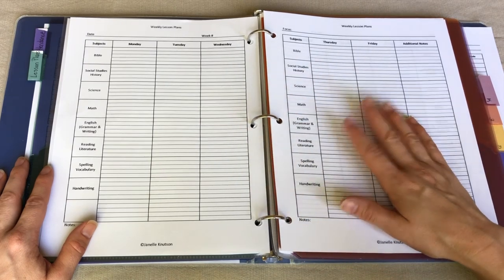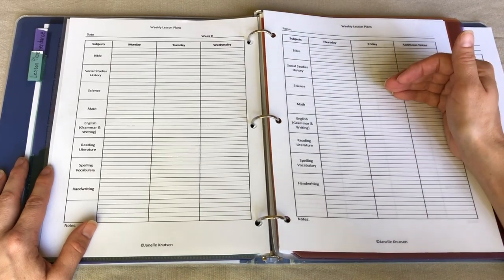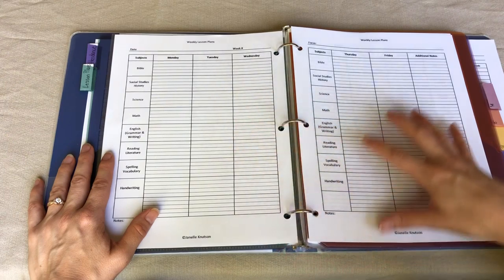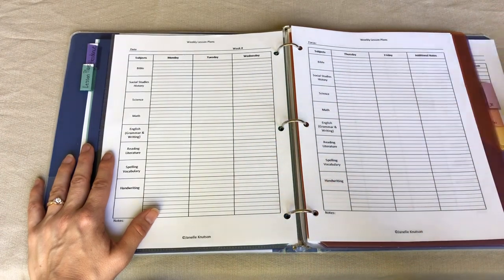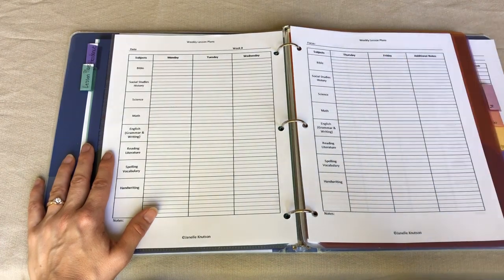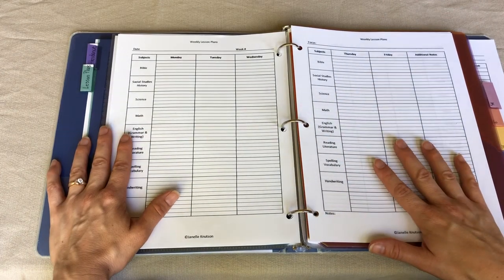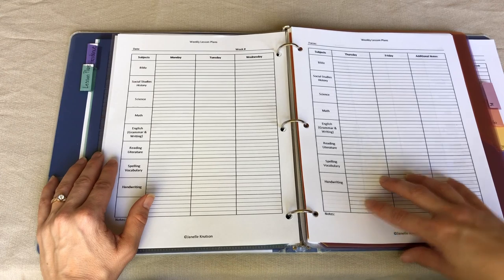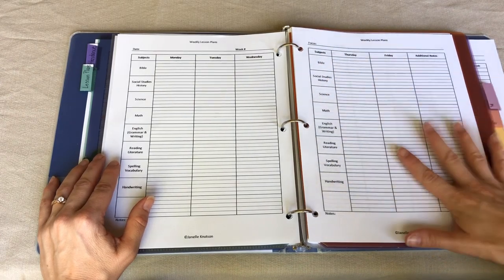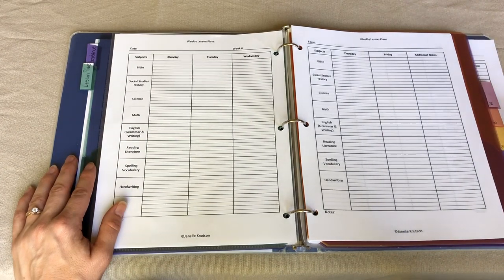Last year when we used this system she met all of the deadlines — it was a good reminder that there were deadlines and that she needed to stay on track, and she knew I was going to check in on her. She did really well sticking to the deadlines. So that's how I'm going to use the weekly lesson plans: one line per student, different color per student, group activities in another color, and for seventh grade down to kindergarten I'll write actual lesson plans, while my ninth grader's line will just show deadlines.